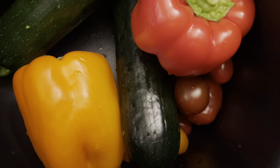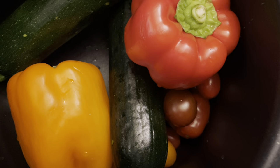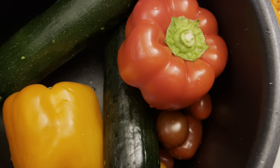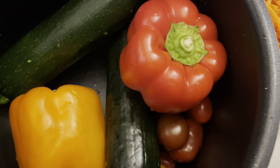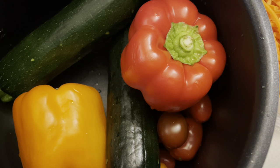The thing about these bell peppers, tomatoes, and squash is I would soak them in a solution of water and baking soda. That's it — water and baking soda.